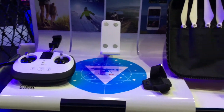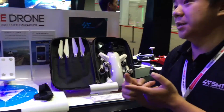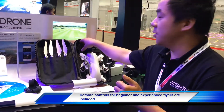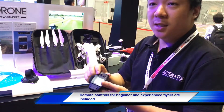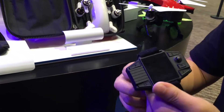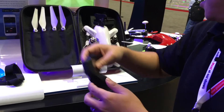The watch is for the follow-me function. For beginners who don't have any skill to use the remote control — because it's a little bit difficult — once you use the watch, one key you can take off, one key you can land, and move backward and forward, and press one key for following. Just use one simple watch, so you don't need to have any skills.